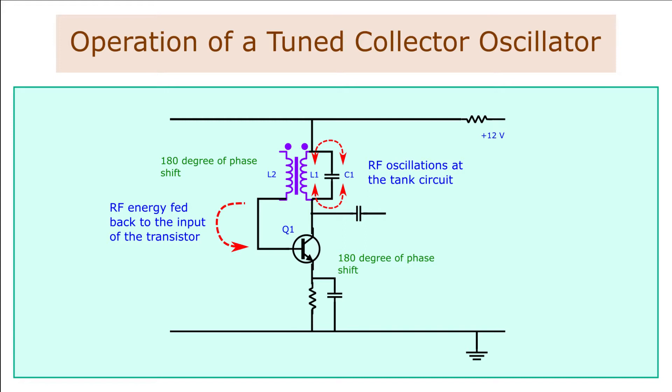The oscillations at the primary winding L1 of the transformer are coupled to the secondary winding L2 through inductive coupling. A signal is induced in the secondary winding of the transformer. The output of the secondary coil L2 is coupled to the input of the transistor Q1. The secondary winding of the transformer produces a 180 degree phase shift with the primary. The common emitter amplifier produces another 180 degrees phase shift, giving a total of 360 degrees phase shift. This 360 degree phase shift is necessary for the positive feedback and sustenance of oscillations. The amount of feedback is adjusted by the number of turns of the secondary coil L2 of the transformer. The energy lost in the tank circuit due to damped oscillation is overcome by the amplified signal at the collector.